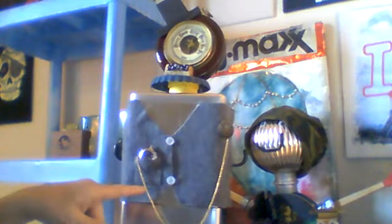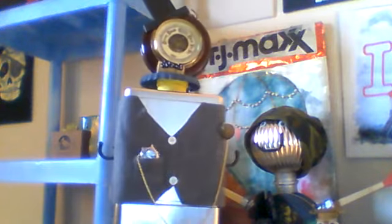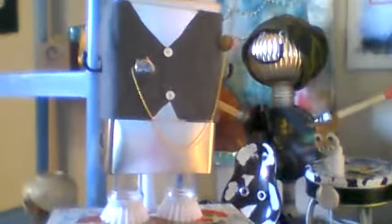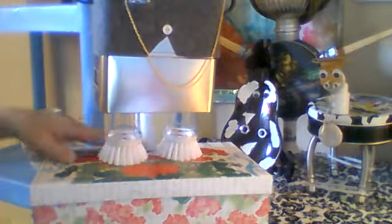I made the vest out of felt, and I've got buttons. For the feet, I decided to do brushes — because they are brushes, they're soft.